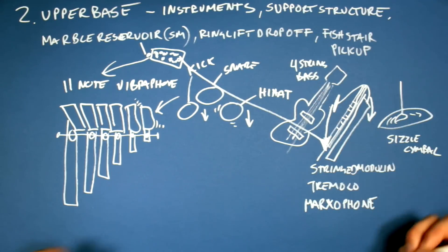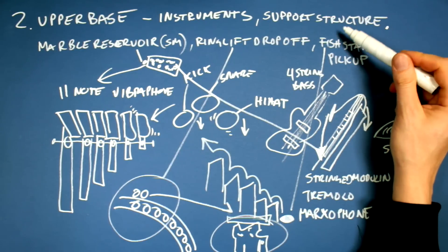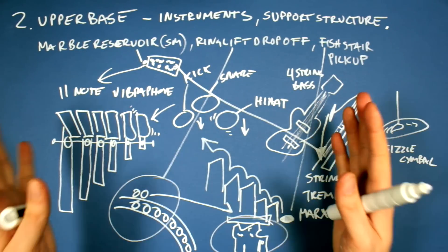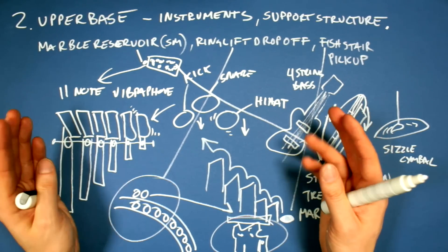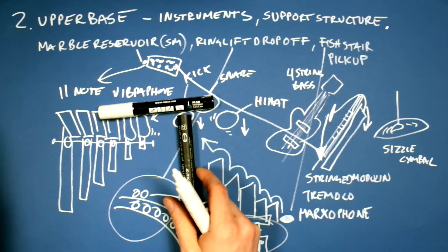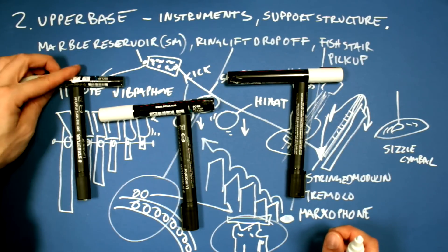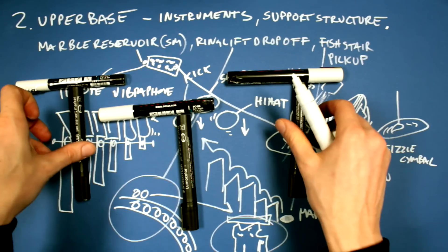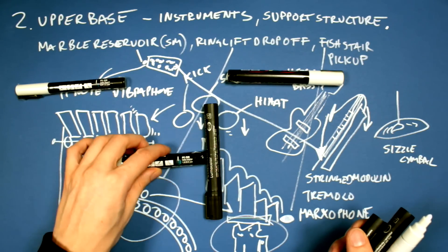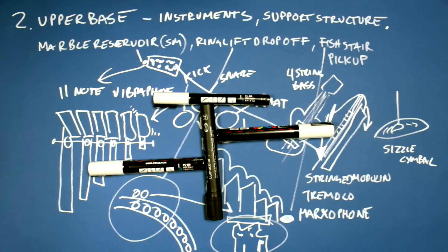This marble reservoir will feed the one-stringed moduline. My hope is that if we draw everything in CAD, we will be able to make a support structure that is really multitasking. On the first machine I had separate pieces of plywood to hold each part. On the Marble Machine X, I would like to have one support structure that holds several parts and makes it much more efficient.